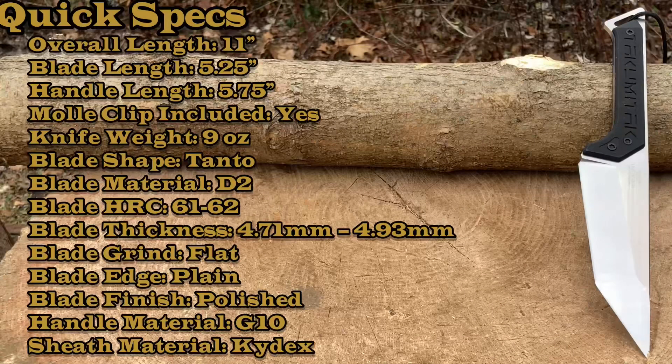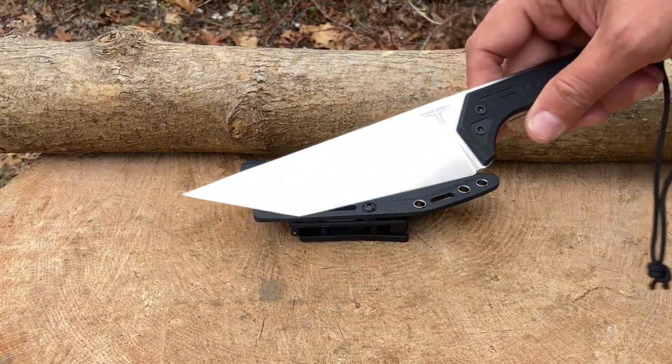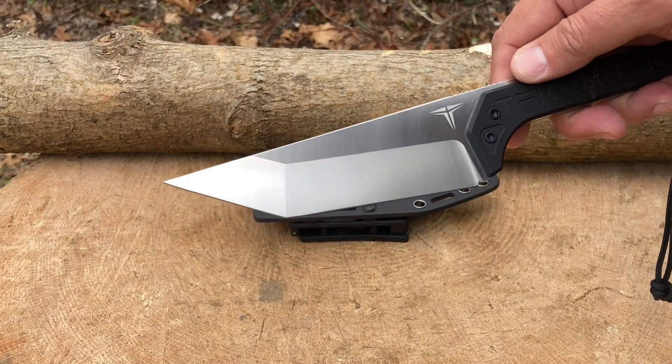Let's get the blade specs out of the way. Overall length: 11 inches. Blade length: 5.25 inches. Handle length: 5.75 inches. Knife weight: 9 ounces. Blade shape is a wicked tanto. Blade material is D2 steel at an HRC of 61 to 62. Handle thickness: 4.93 millimeters. Blade grind is flat with a plain edge and satin finish. Handle material is G10, and it does come with a Kydex sheath.